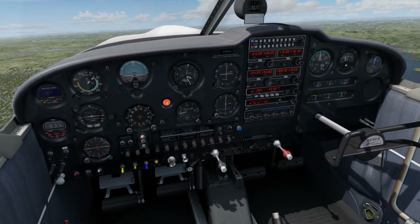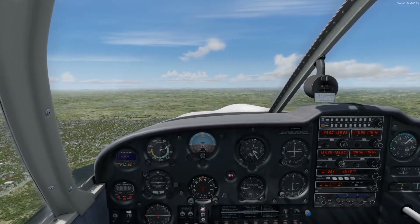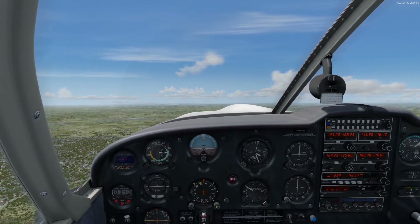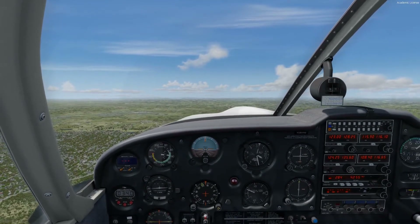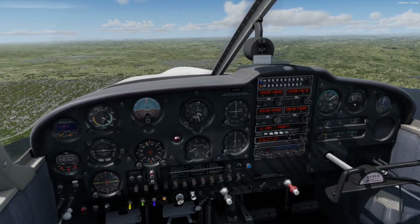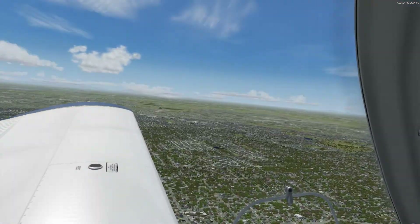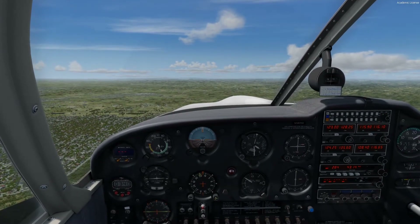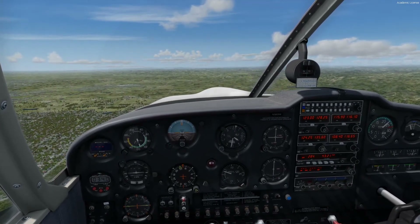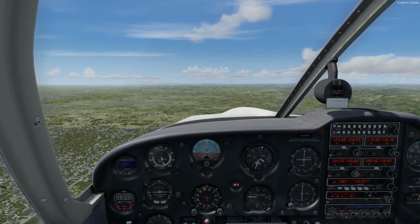Let's recover back to cruise. Get the mixture full rich, get the throttle all the way in. Get rid of the last notch of flaps, raising to 25 degrees, holding the altitude. Let the speed build. Next notch of flaps out, then flaps up. Return to normal cruising speed and power settings. Let this thing accelerate at altitude, then reduce power just a little, trim it out, and lean out the mixture. See you in the next video for stalls.